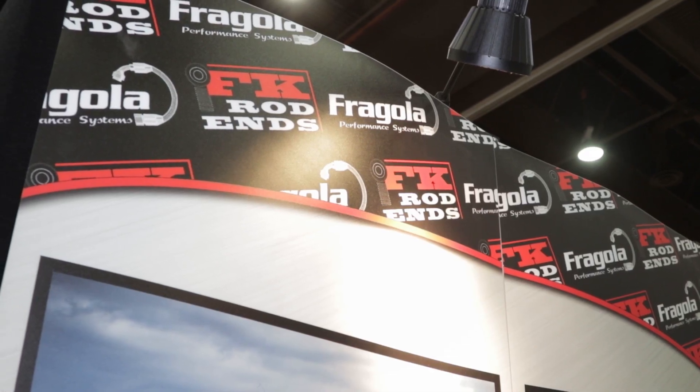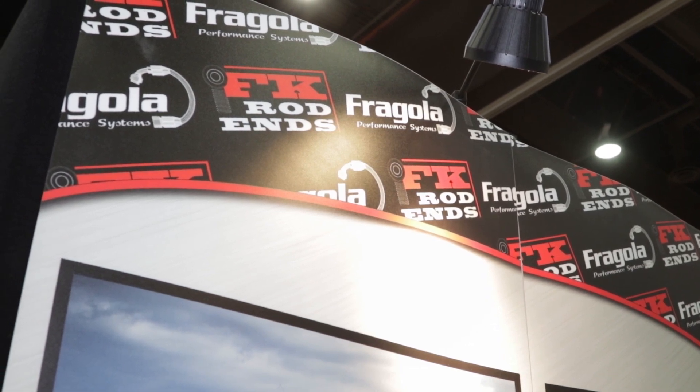One of the bad things about SEMA is there's never enough time to get all the information on all these great new products. Where can people go to find out more? Our webpage, FregolaPerformanceSystems.com. People can check us out on Facebook as well — give our page a like. Also come check us out on our YouTube channel under Fregola Performance Systems. Keep it right here because we've got a whole bunch more SEMA coverage coming.